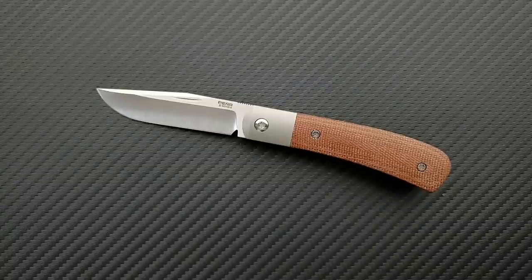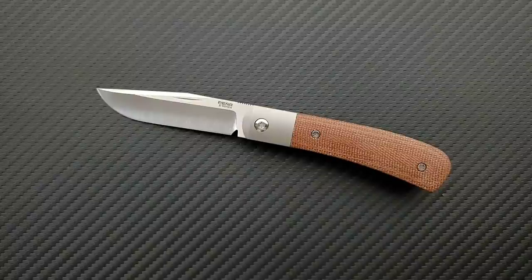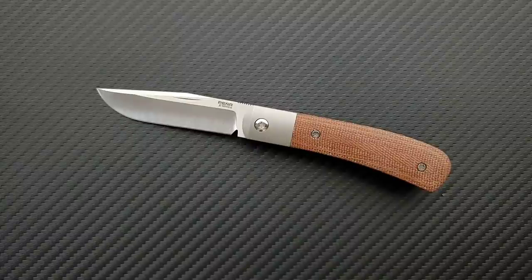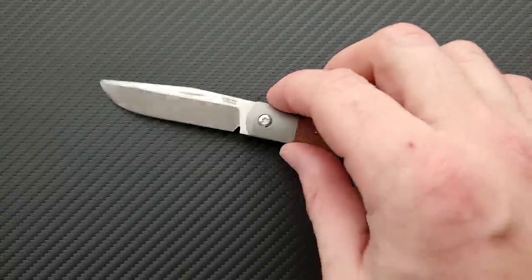A lot of times with small knives, fidget factor and general accessibility go out the window because it's just small — especially if you've got big hands, it makes it that much harder to manipulate. But this is so friendly. Enrique Pena's design philosophy, the style of this knife, and the overall execution by Riat — it's just a perfect combination of elements. The action is wonderful; I have no complaints about that.